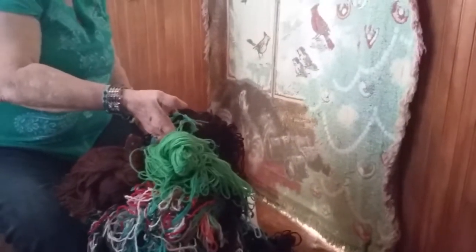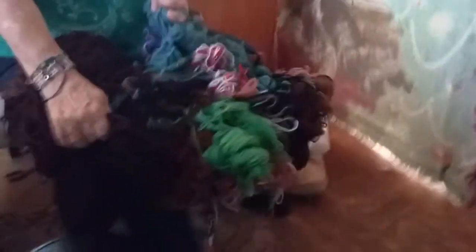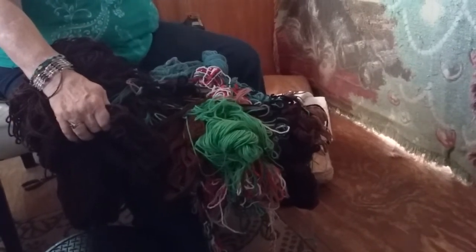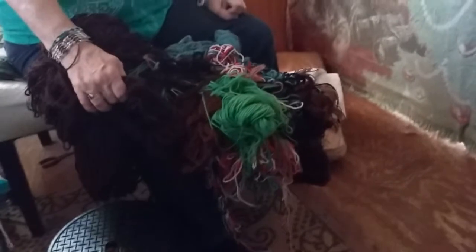Yep. So, if you have to wash skeins of yarn, don't think you can put them in a pillowcase. You can just stick them in there. Oh gosh. Oh my God. And if you do, make sure you live where they make moonshine. Yeah. Oh my God.